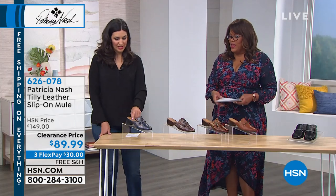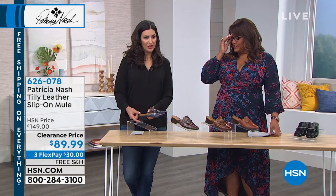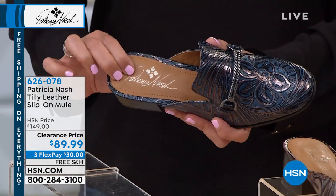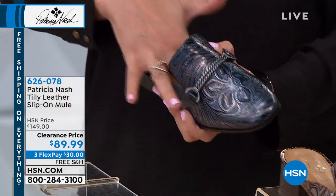This is the multi, and then this is the navy — the blue. So this is the blue with the tooling. I mean these are to die for. You have this gorgeous little block heel so it makes it comfortable to walk in but gives you a little bit of a lift. There's a cushioning system inside — memory foam — so you have comfort in your heel all the way through the foot.